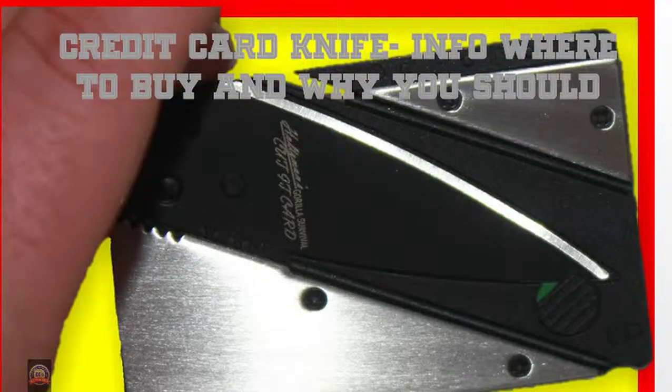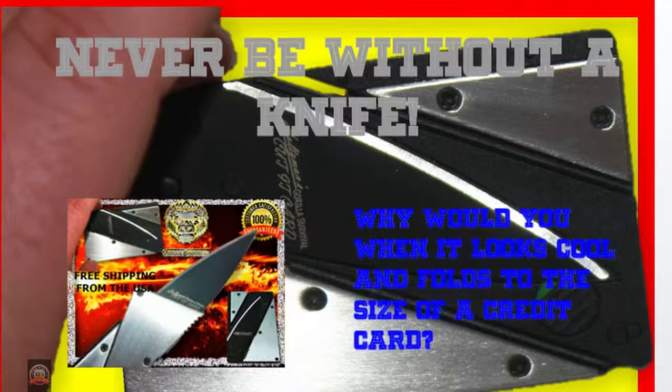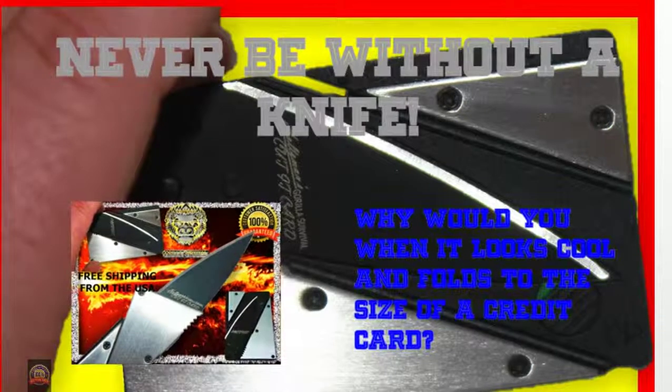Credit Card Knife: info, where to buy, and why you should. Never be without a knife — why would you when it looks cool and folds to the size of a credit card?